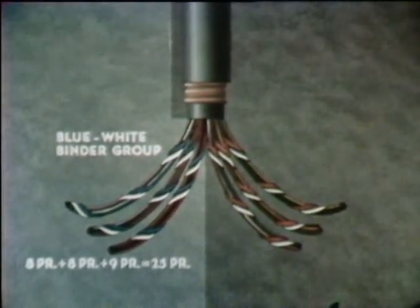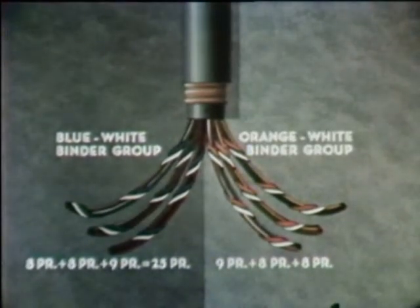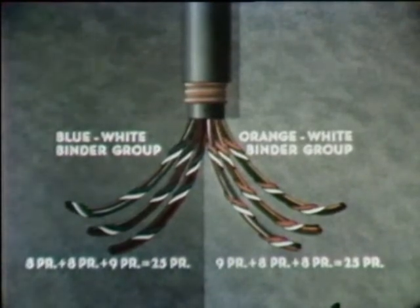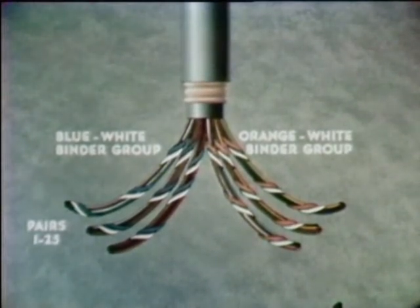So here is one of our twenty-five pair cores. The other three units, also eight pairs, eight pairs, and nine pairs, each have an orange-white binder string. Together they form the orange-white binder group, also totaling twenty-five pairs. You have probably noticed that the binder strings also use the color code — just as blue-white was the first pair and orange-white was the second. So blue-white is binder group one, pairs one to twenty-five, and orange-white is binder group two, pairs twenty-six to fifty.